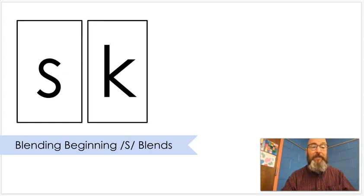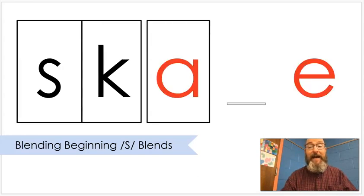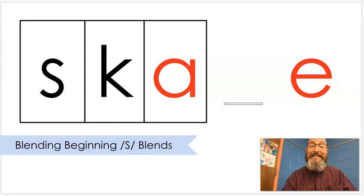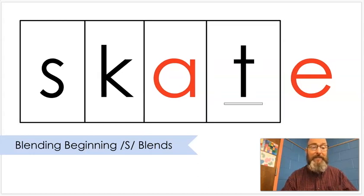S. K. Put that together. Sk. A. Put that together. Skate. Skate. You might get some roller skates and go onto the roller rink, or you might get ice skates and use them too.